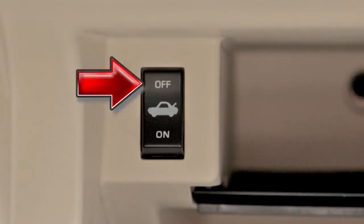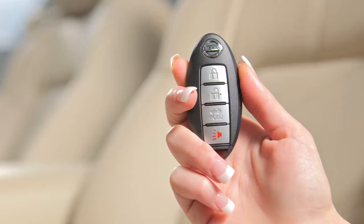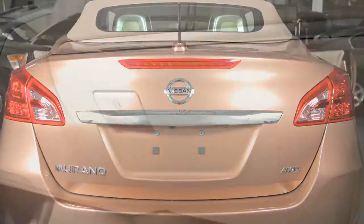Next, use your mechanical key to lock the glove box. Then give the intelligent key to the valet and keep the mechanical key with you. Your belongings in the trunk and glove box will now be secure while you are away from the vehicle.